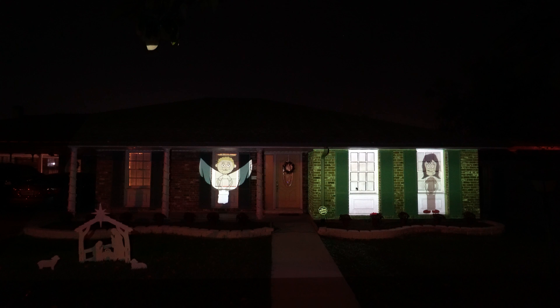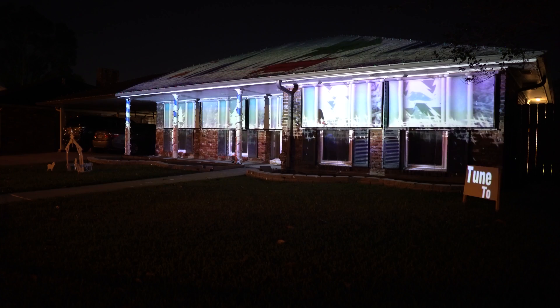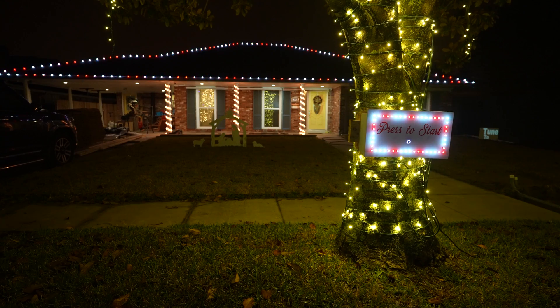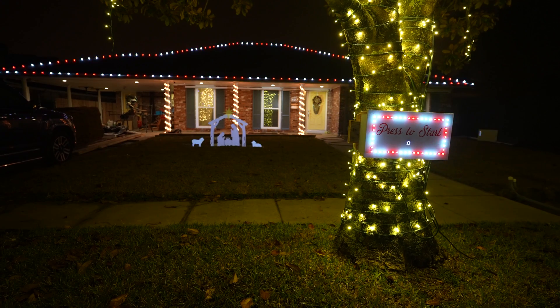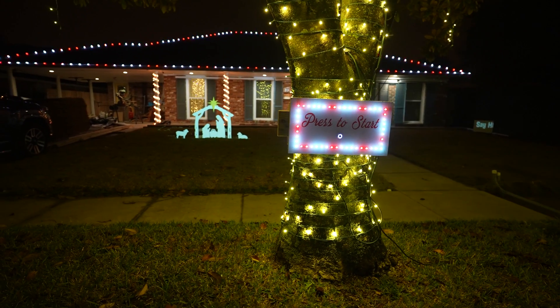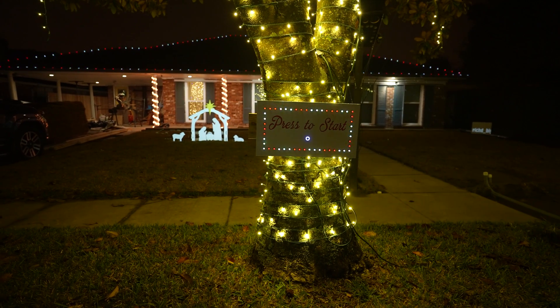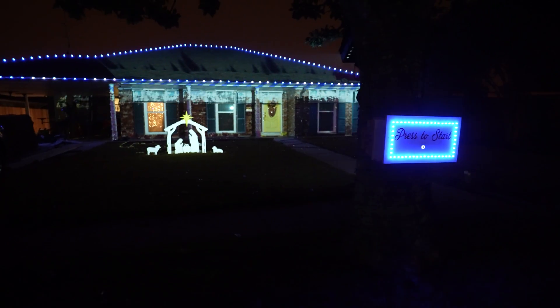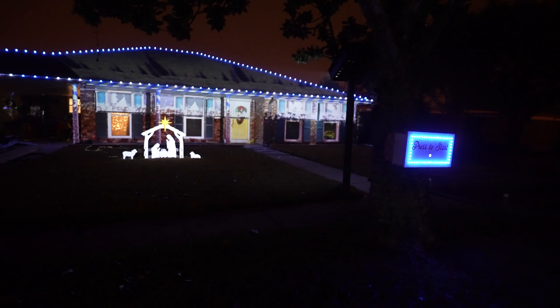Now let's get into my three main updates. Year one, I mapped a projection of a cartoon — the nativity story, the classic Christmas story — which was pretty terrible. Year two, because my brick is horrible to project onto, I added these screens, which you should be able to see here. I don't love them, but they give me a white surface to project onto and they worked well. This year there are three major changes: one, I added pixels on my roofline, gutterline, and another location.